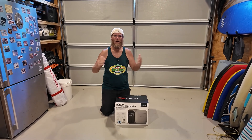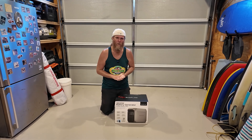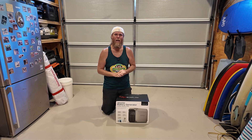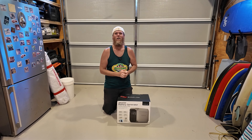G'day humans, Chris Stead here. Got a quick unboxing for you today — we're having a look at the latest EcoFlow power station, the EcoFlow Delta 3 Plus. I'll find out what's inside the box, give you my initial impressions, and a few thoughts about the specs and where this sits in the power station universe.